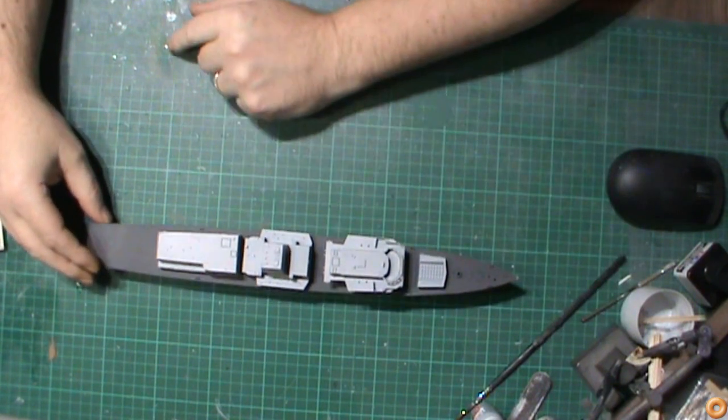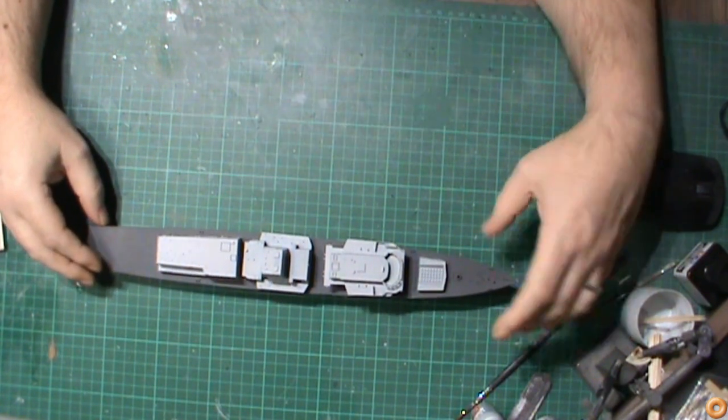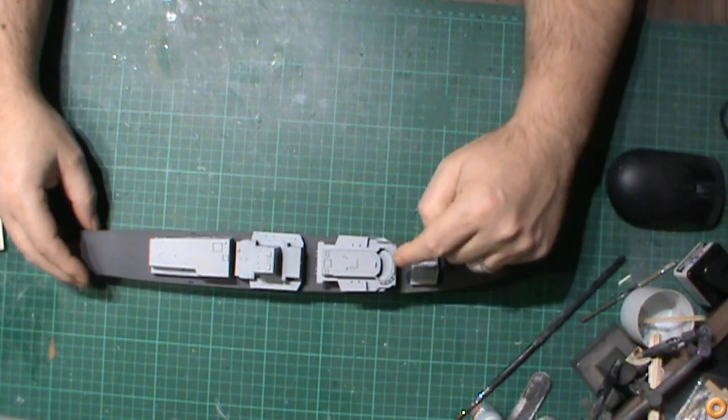All the parts of the main superstructures have been painted in the light ghost grey now, and that's starting to look really good. The missile silo has been done as well, so I'm happy with that.